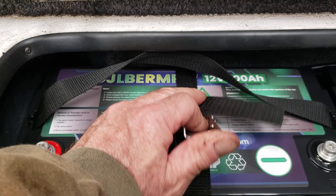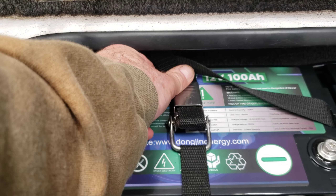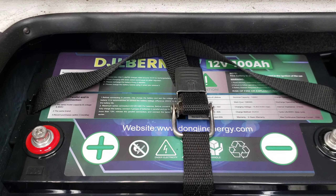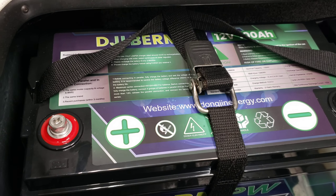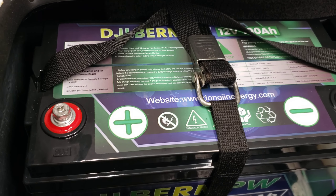These lithium batteries — bam! Hope you caught that. It needed to be out there. There might be some guides out there already, but here's another one for you.